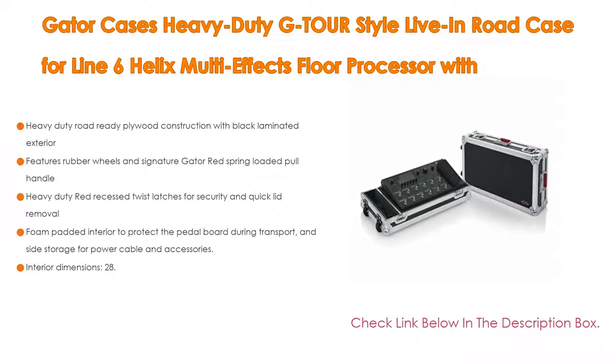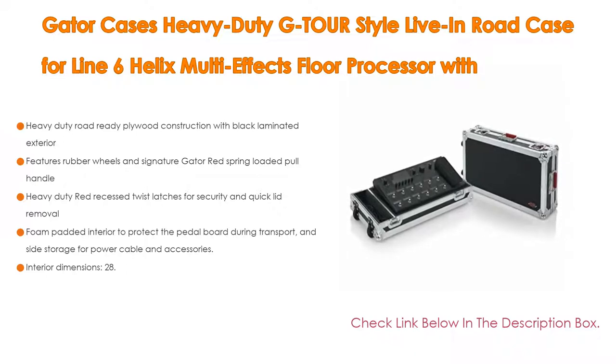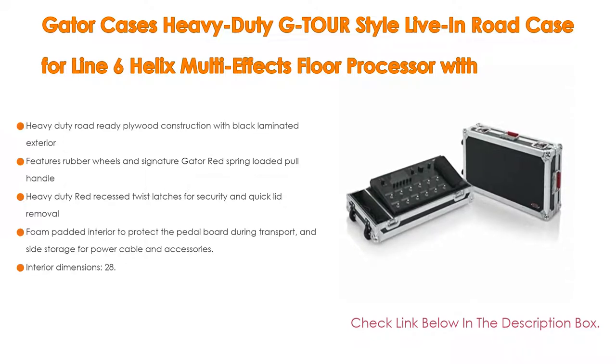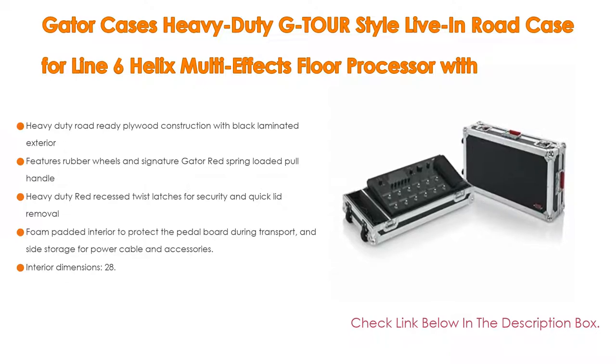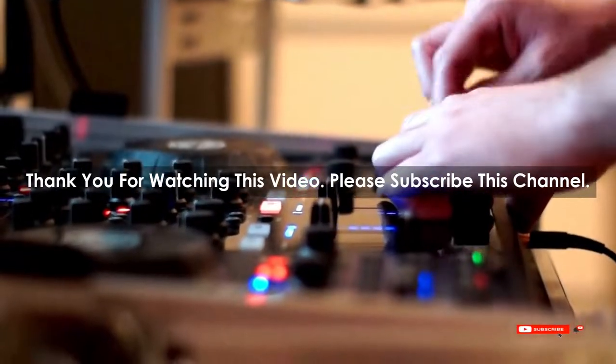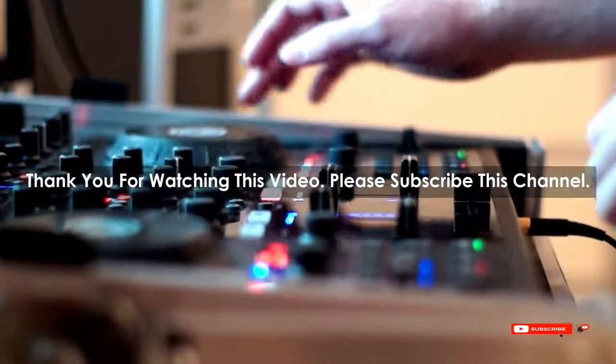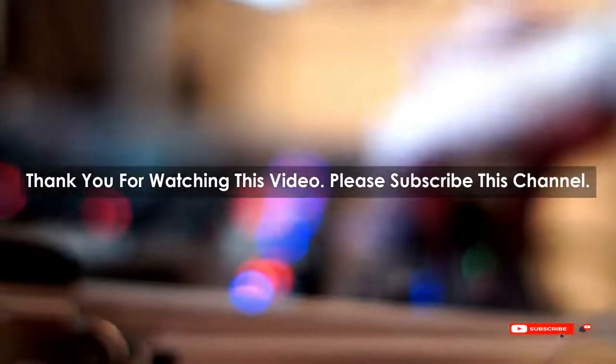Side storage for power cable and accessories. Interior dimensions: 28.25 x 71.76 cm length, 13.25 x 33.66 cm width, 5.50 x 13.97 cm height. Net weight: 23.00 pounds (10.43 kg). After watching our short list on the best guitar processors for live, you may now have a clear understanding of which one to buy. Check the description below for product links. Thank you.